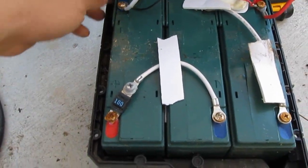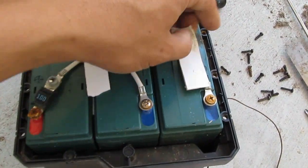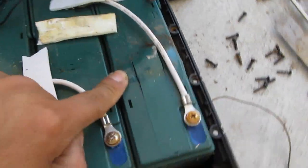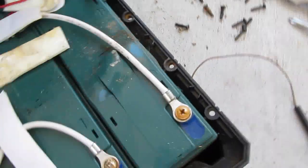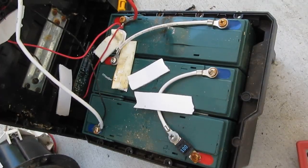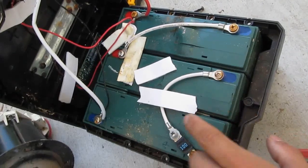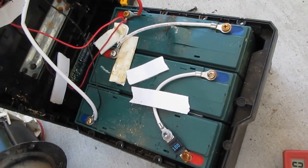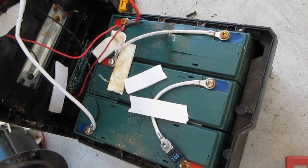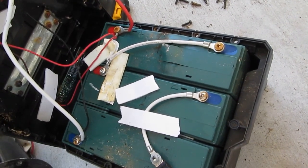Inside the battery pack there are three 12-volt lead acid batteries — one, two, three. The third one is swollen on the top and swollen on the side, so I think this battery is shorted. I measured the voltage: amazingly the two good ones still show 12.7–12.8 volts, which is a full charge, but this third one shows less than 11 volts — it's pretty much bad, there's no way to fix it.